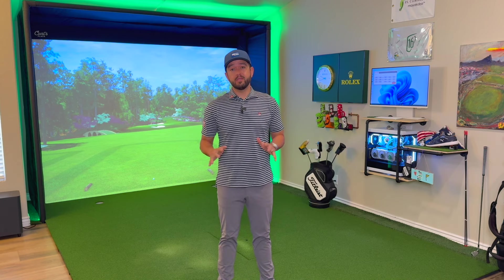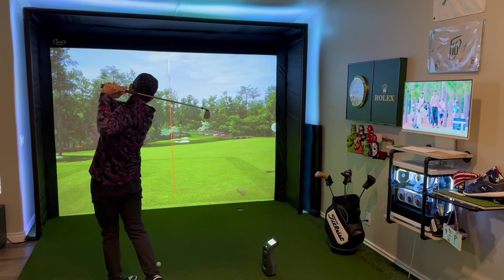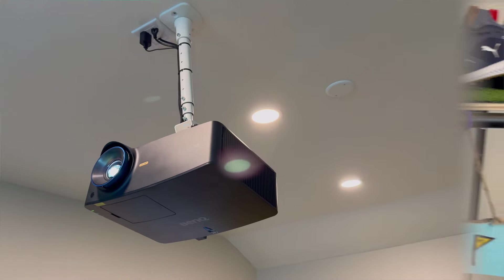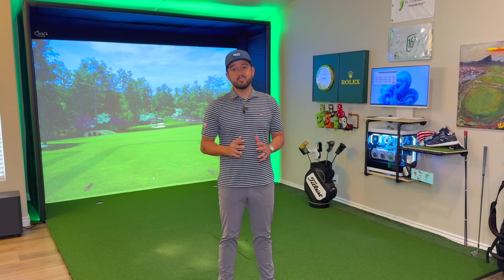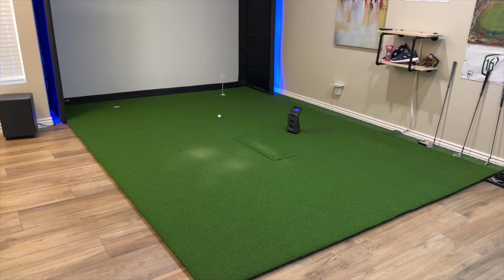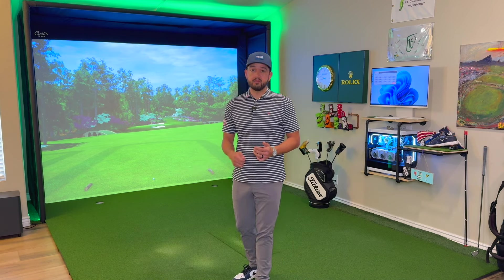I've had this simulator in my home for the last three years and recently I've made some upgrades like my enclosure — I switched to the new Carl's Place C-Series enclosure. If you've been following the channel, I just made a custom golf themed PC and a few months ago I upgraded to a 4K BenQ LK936ST projector. But the one thing that's been here since the beginning is this turf I'm standing on, which I put in three years ago. It's kind of an eyesore with all my recent upgrades, having footwear marks from just where I stand and hit the ball.